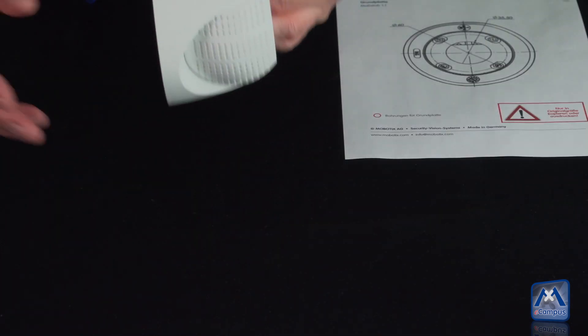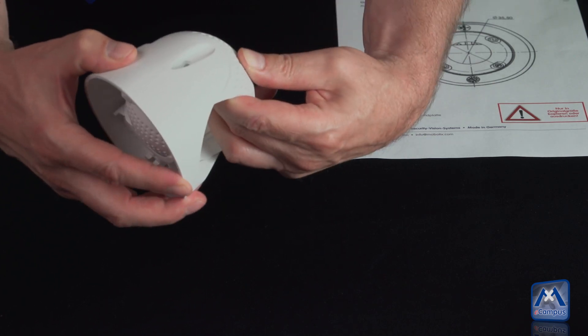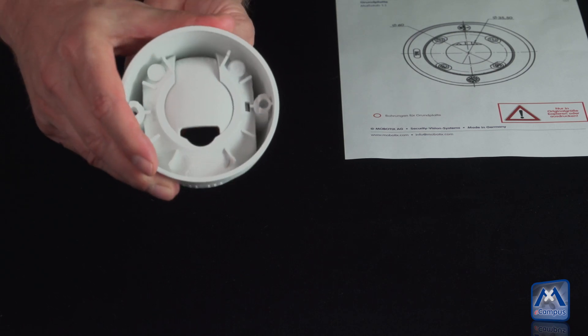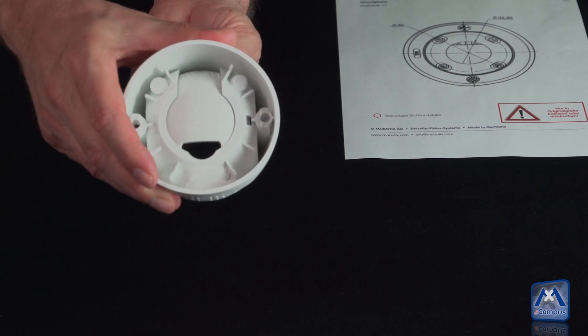The possible tilt angle is 100 degrees, limited by a mechanical latch. This ensures that the cable will not be damaged when tilting and that the cable is led invisibly in the PT mount.